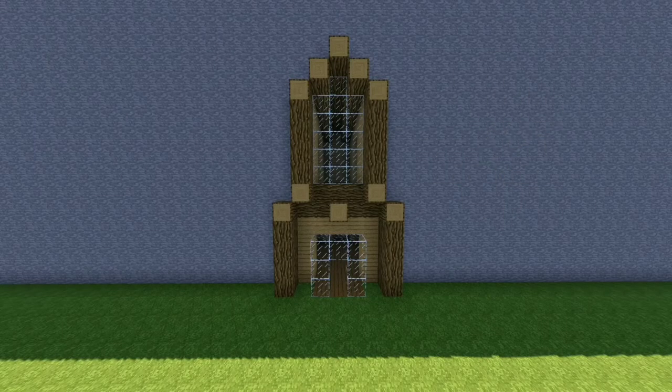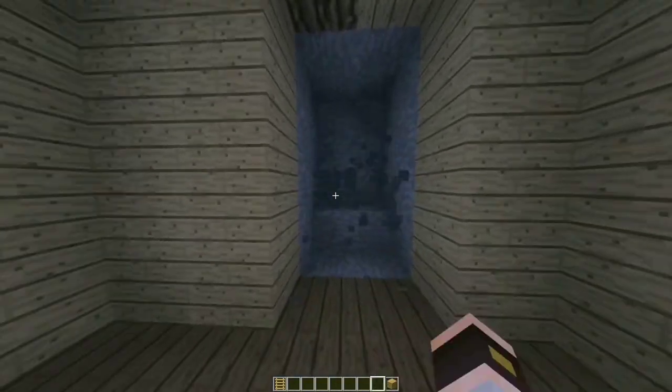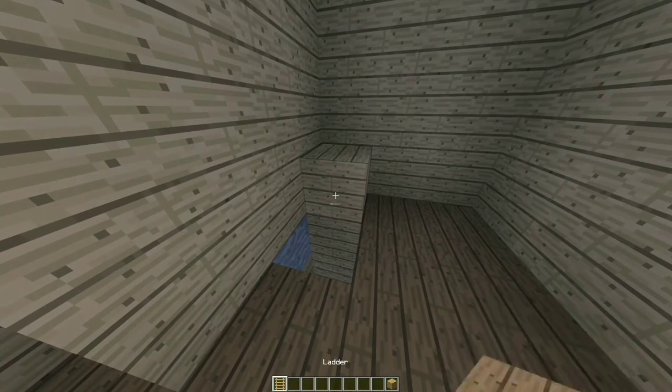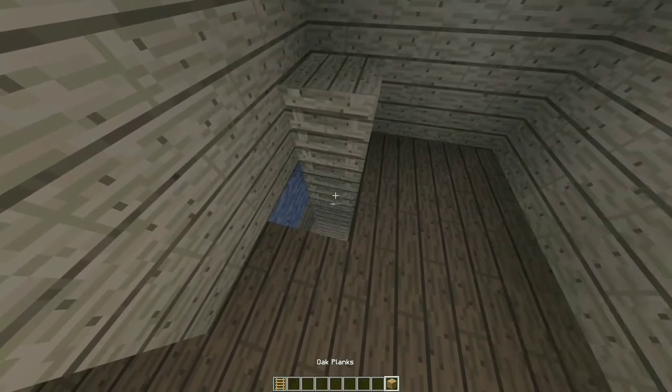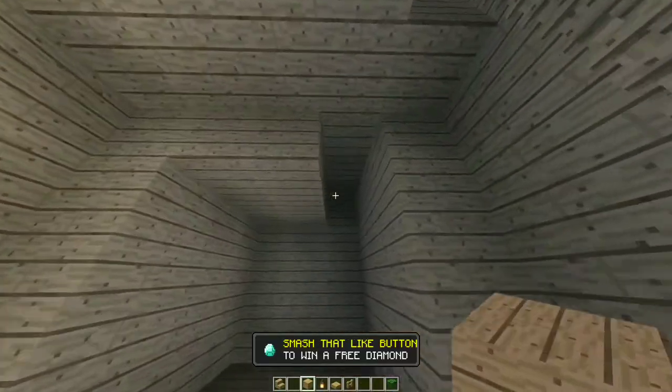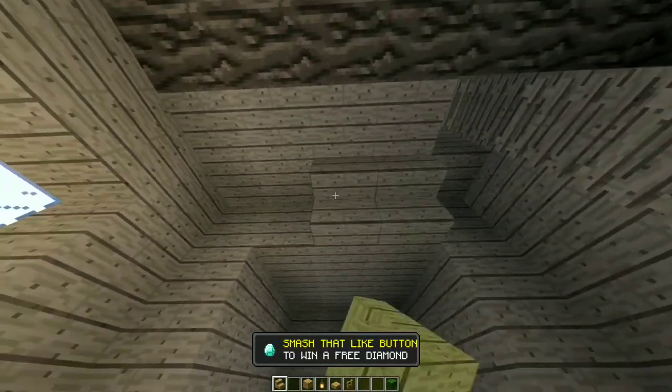Our crafty house should look like this. On the bottom floor, on the back, bring this back by two. Then add the ladder here going up, and add one plank block like so. Make sure to fix those blocks. Now on the bottom floor, add a layer on the sides like this on the top.